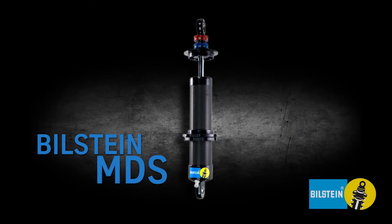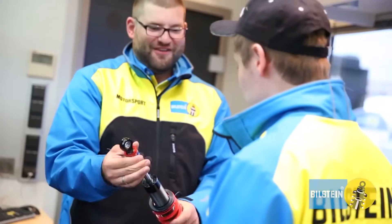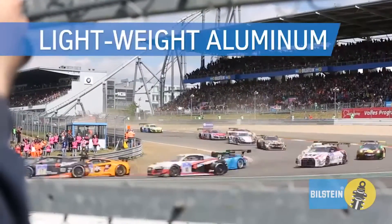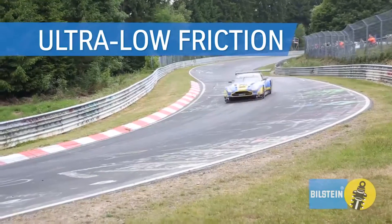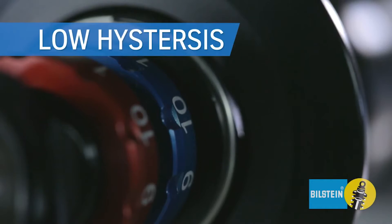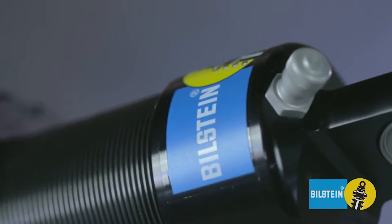The MDS is a pure motorsports damper, available in custom lengths and mounting configurations. Lightweight aluminum design reduces unsprung weight and promotes efficient cooling. Ultra low friction components provide improved adjuster and setup repeatability. Working piston and bleed adjuster results in low hysteresis for improved dynamic response and grip.